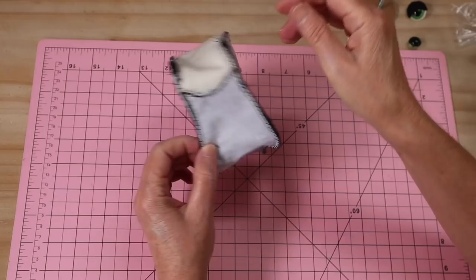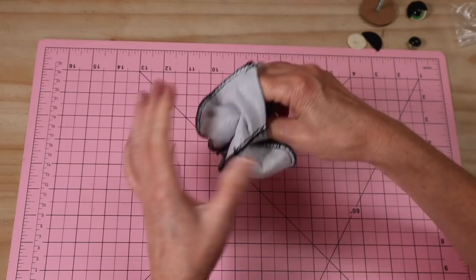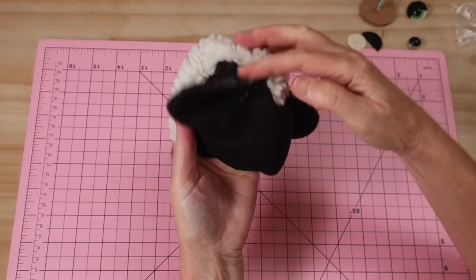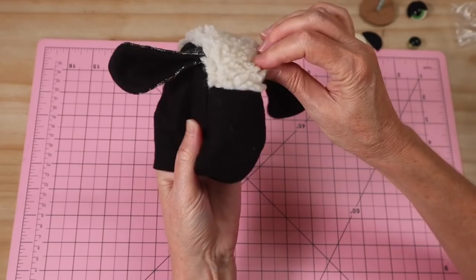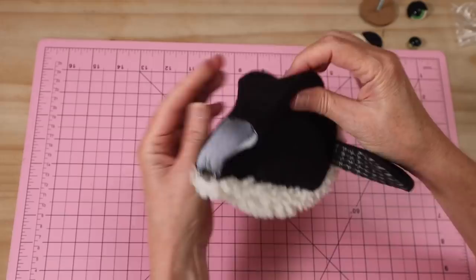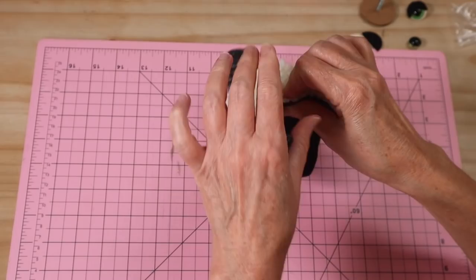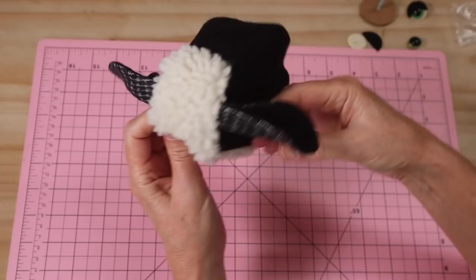Add both side head pieces the same way, always working on the center head gusset. Turn the head through — the little ears pop out with a nice flop down at the sides. Roll out all the seams carefully, especially around the ear area and down the back on both sides. There's that beautiful rounded sheep face.